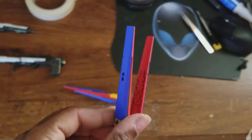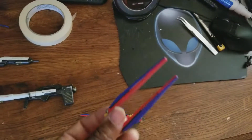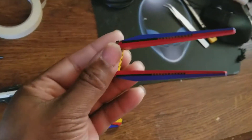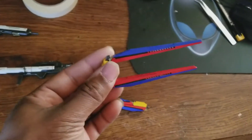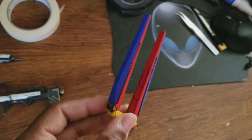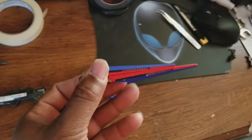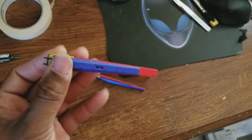Now that I think about it, I may end up making another part because I don't like making videos longer than 10 minutes. I may come up with a different part just for the Hi Nu itself to cut down on time. So this is the Hi Nu Gundam.